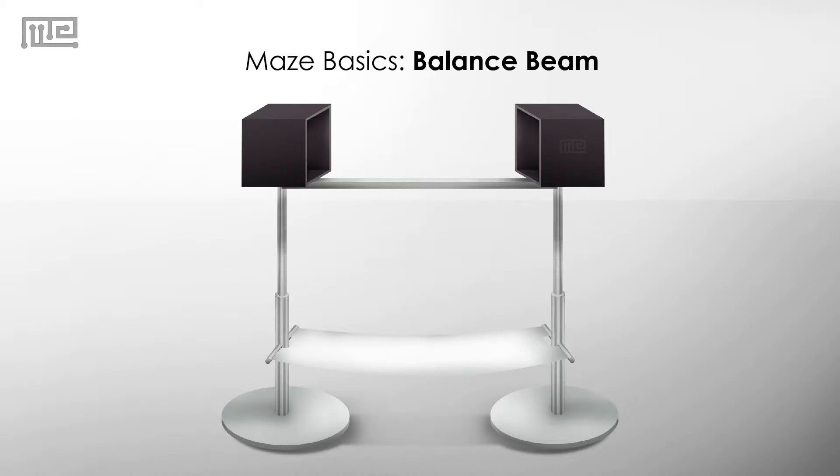The rodent is placed at the starting end and then is encouraged to cross the beam to the other side. Since crossing the bar takes balance and coordination, the balance beam is a good test of motor coordination. Motor coordination is most commonly measured by the amount of time the rodent can walk across the bar before falling off and by the number of foot slips. In rodents, the hind limbs are not usually used for complex movements, so the number of times the back foot slips off the beam is a good indicator of hind limb functioning.